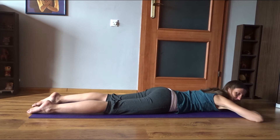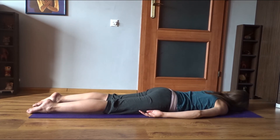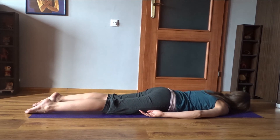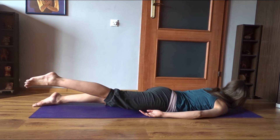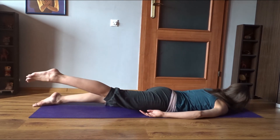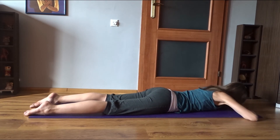Before you try the same on the other side: right arm by your side, turn the head to the left, and left hand close to your face. Inhale — head and right leg up. Exhale — slowly lower, and relax all the muscles when you're down. Repeat three times, then let all the muscles rest. Rest with the forehead on your hands.